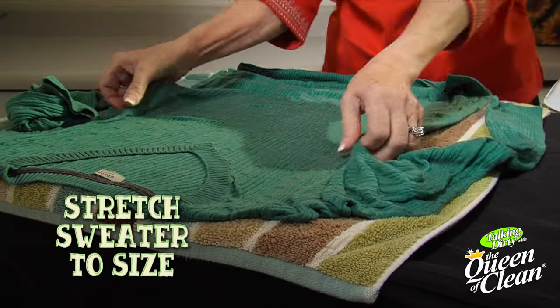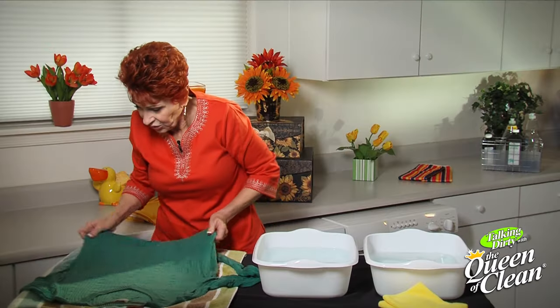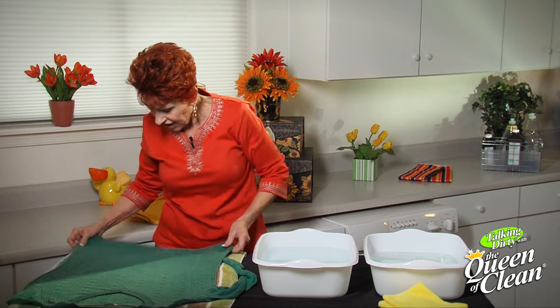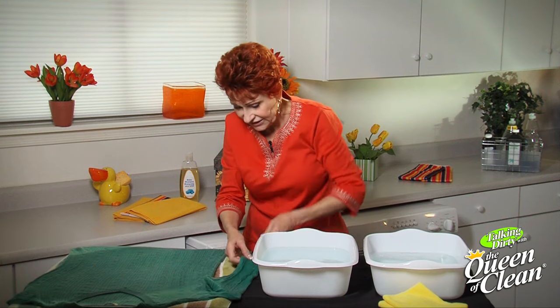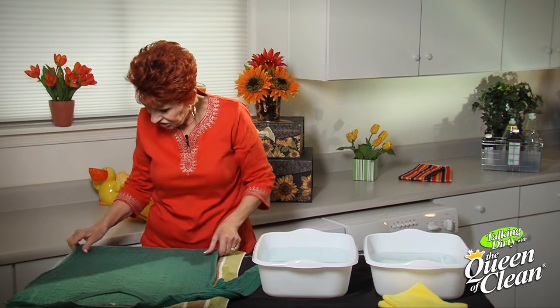Now we're going to take our sweater and start stretching it out to get it back to the size we need. If you're not sure of the size, take a sweater that fits and lay it over it until you get it right. Stretch the sleeves out too. Leave it there to dry, and come back to stretch it a little more if needed. Once dry, it will be the same size as before it shrunk — problem solved!